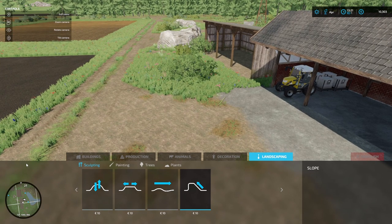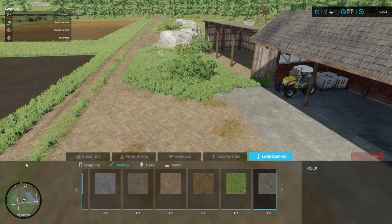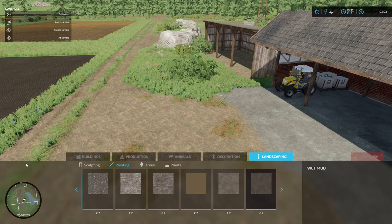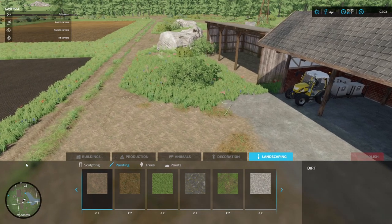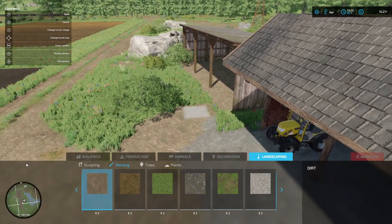Let's get the bit of landscaping done in the front. Let's clear the grass and the bushes for easy access. So we want the dirt - we don't want wet mud. There it is - I think that's the right one. That looks good.